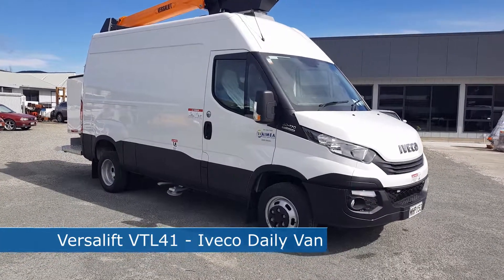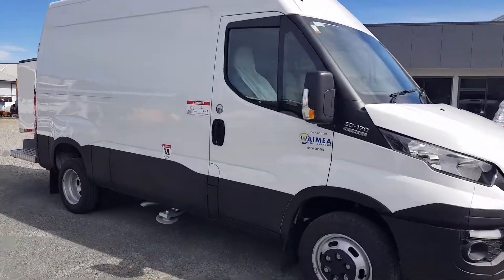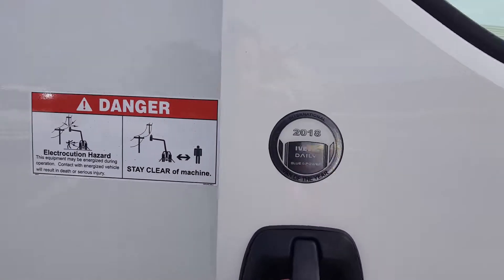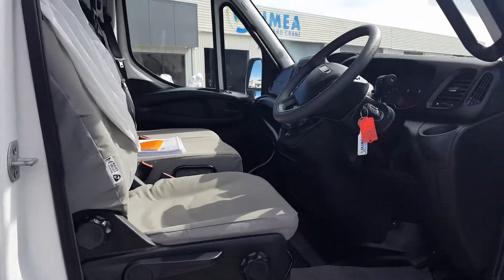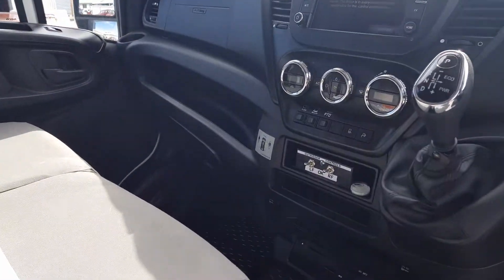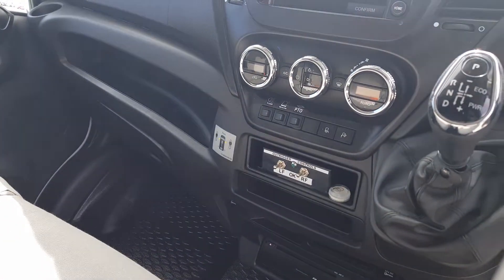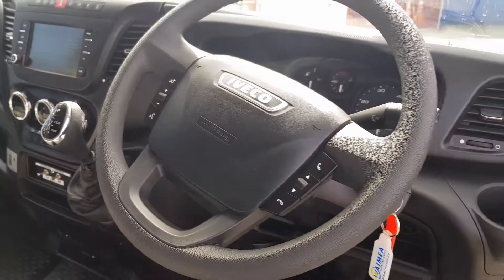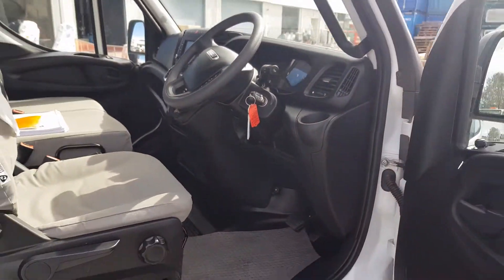This is the latest addition to our rental fleet here at Wyomere Truck and Crane — an Iveco Daily fitted with a VersaLift VTL41 boom. It has a nice, easy-to-use auto transmission, and the outrigger controls are conveniently located in the cab so the outriggers can be set up before you exit.